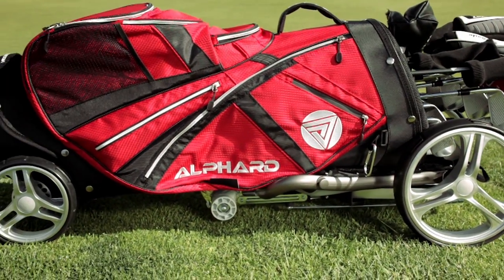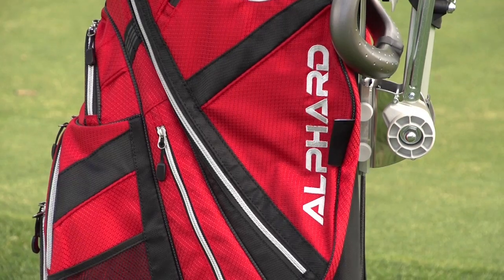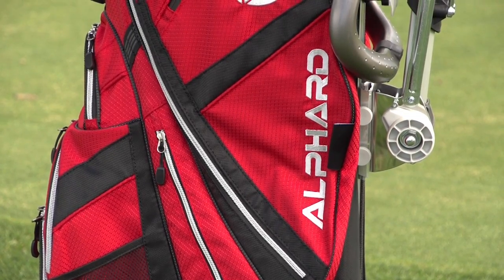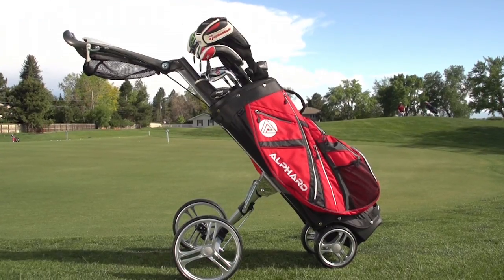There are many products out there that help us make the move from riding to walking. One hot new product this year is the Alford Duo Cart. It's a very new take on the push cart, marrying the golf bag and push cart in one unit.